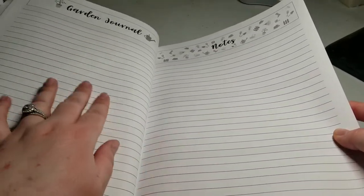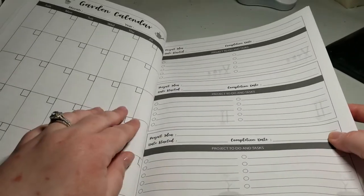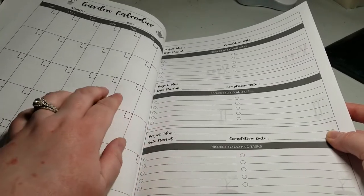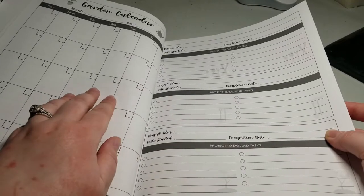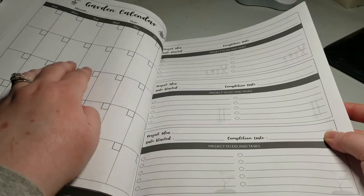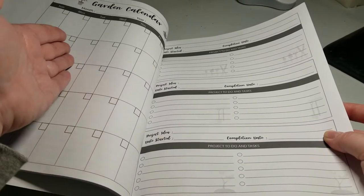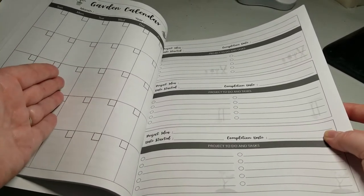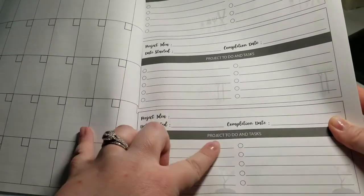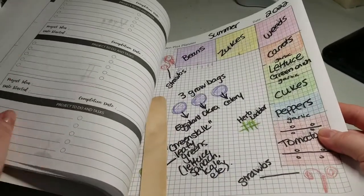That continues on for a couple pages. Then it talks about notes — there's your garden journal and any other notes you may have. It has an actual calendar so you could put in what you're doing. It only has one month. I'd recommend doing the month that you're actually planting, because then you can write in that you might not plant all your things in one day — you might want to do onions one week and then carrots the next. And then here you have project to-dos and the tasks and whether you completed them or not. So it's a pretty good journal for $8 — it gets the job done.